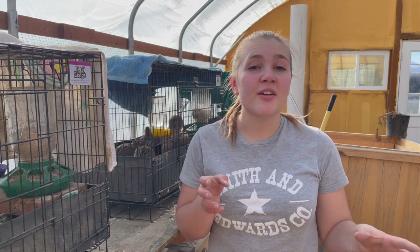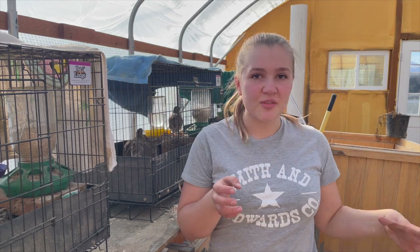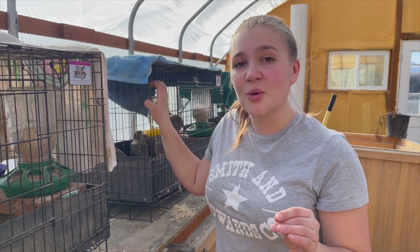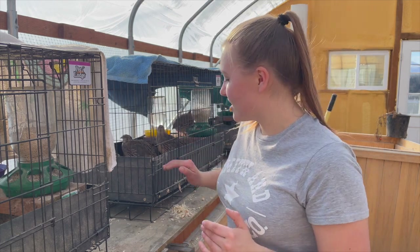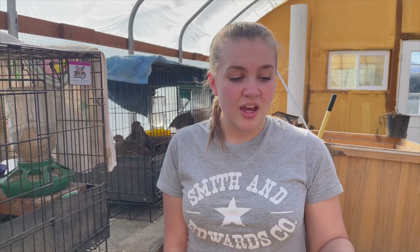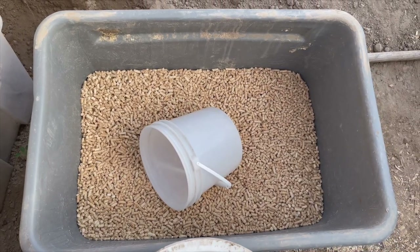The last thing to go over is the prices for everything. Each one of these cages was about $50 each, but you don't need to buy them brand new - you can go on Facebook Marketplace, Craigslist, or KSL and find some used and a lot cheaper. I would suggest buying ones that are built up to hold bedding so you won't have to make any modifications. The rosebud horse bedding cost me about $6 to $7 for a bag, and then for the pellets it was about $7 to $8 per 40-pound bag.